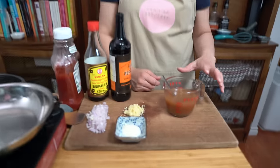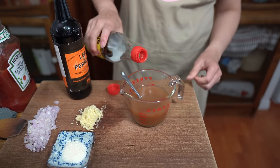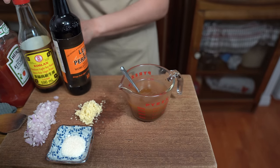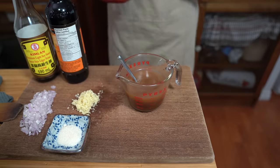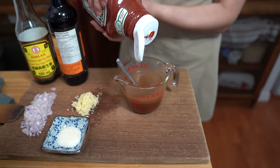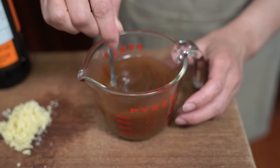We also have a cup of beef broth — if you don't have beef broth you can use chicken broth, or even just water. I'm adding a tablespoon of soy sauce, one teaspoon of Worcestershire, one teaspoon of ketchup — that's what's going to give the tang in the sauce — and one teaspoon of sugar. I'm stirring all this together at the beginning so it'll be easier when we make our gravy.